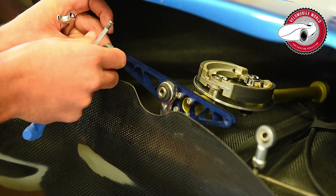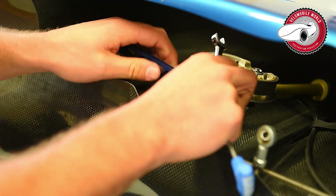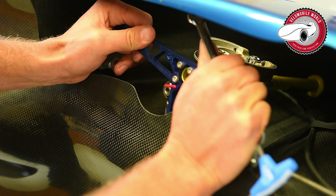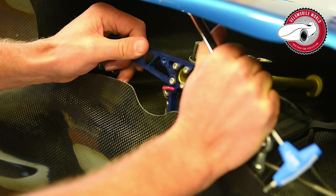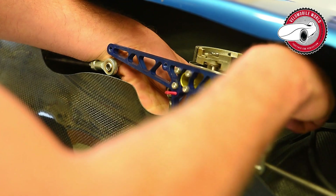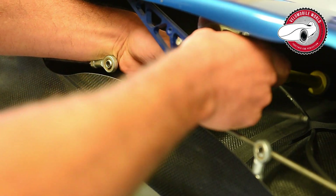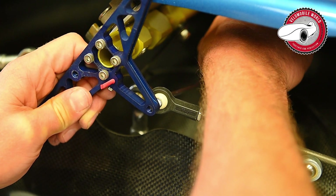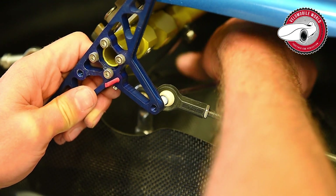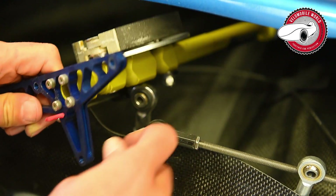There's also an exploded view available on the website, so in most cases you can see there how it was assembled. Then you pull this out — it goes a little bit difficult. You have a bit of space here to take this screw out. There was plenty of Loctite on it, a bit too much — it could be a little bit less.